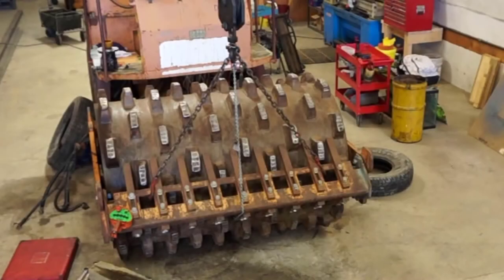Last but not least is the scraper bar. Both sheepsfoot and smooth drum packers have scraper bars to remove material that sticks to the drum. They scrape in both directions of machine travel and need to be adjusted regularly to provide proper operation.